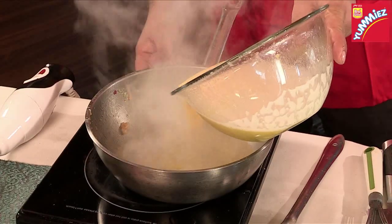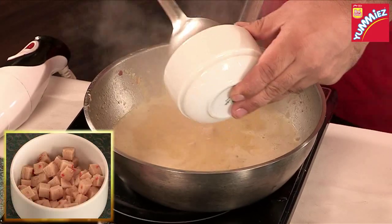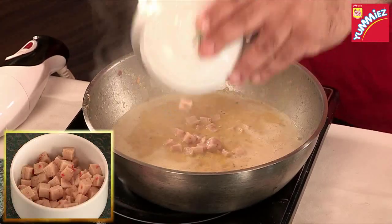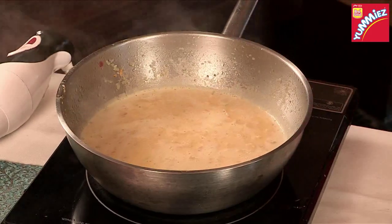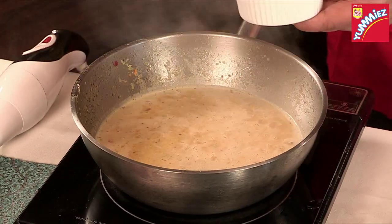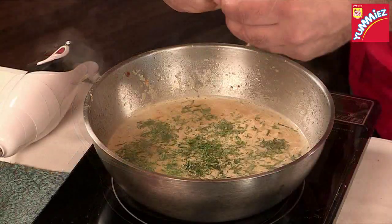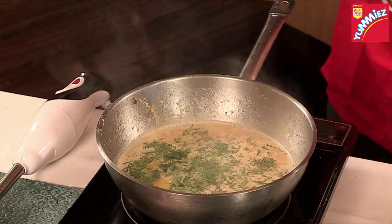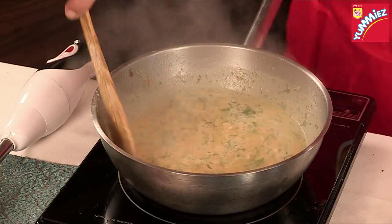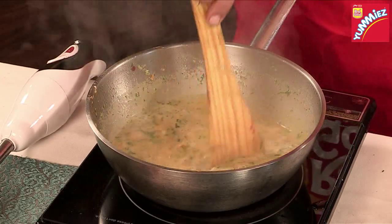Now, we're going to pour the soup back in and finish it with some chicken. Just a gentle simmer. Finishing with some nice herbs — some fresh parsley and some fresh coriander. I have a few leaves of basil as well which I'm going to put into the soup. So you have your creamy pumpkin and chicken soup with basil. Fabulous!